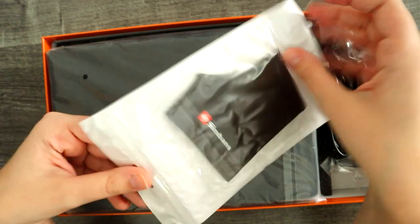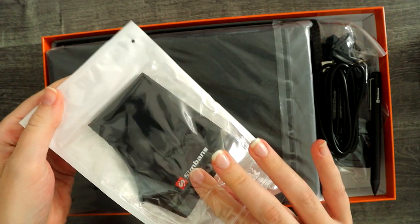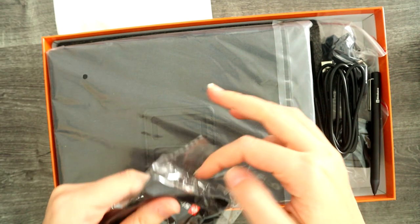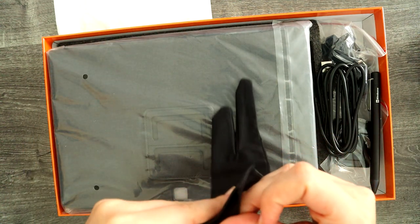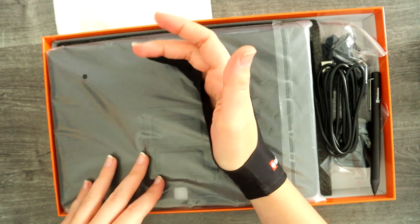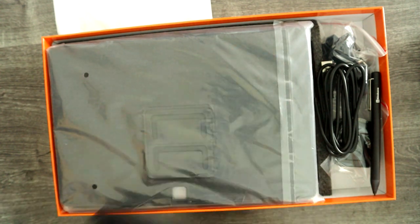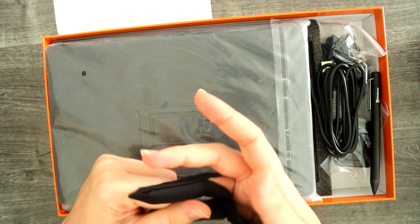The first thing that comes in here looks to be one of these gloves for digital art. The purpose of these gloves is to go on your last two fingers so that when you are drawing, your hand is not smudging the screen the entire time and it glides nicely. It's actually kind of nice that they've included one.